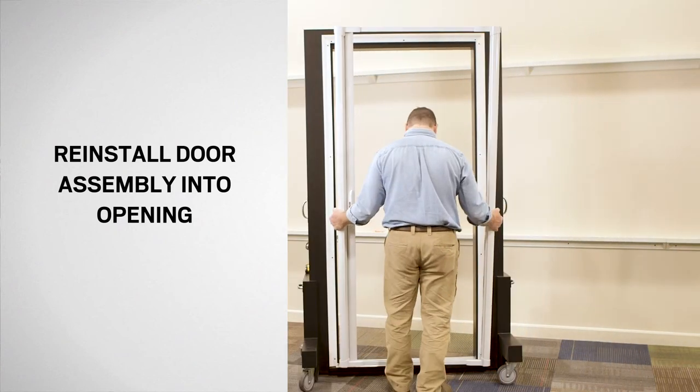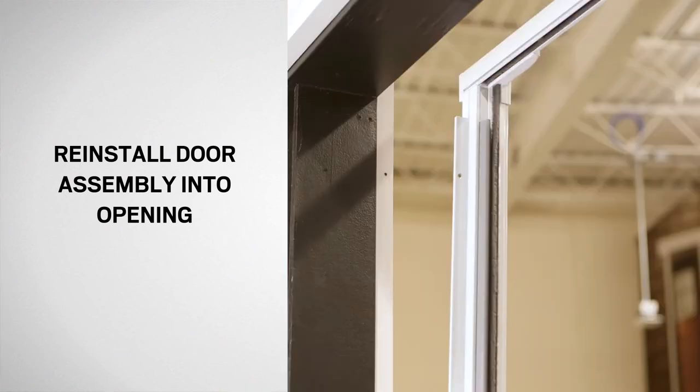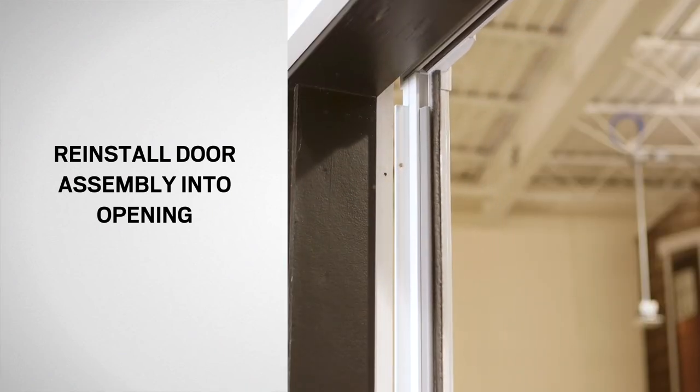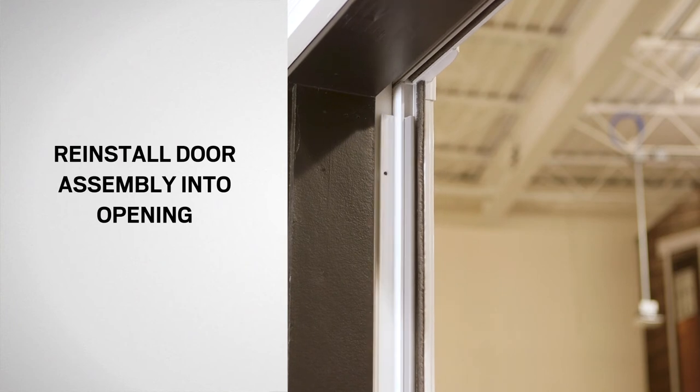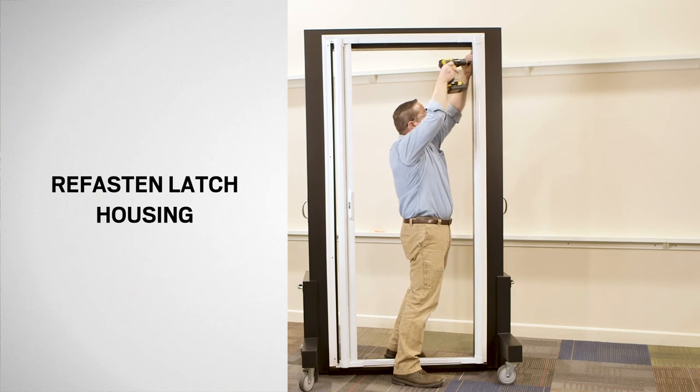Place the assembled insect screen door into the door opening. Align the holes in the latch side flange with the holes in the door frame. Secure the latch side flange with the previously removed screws.